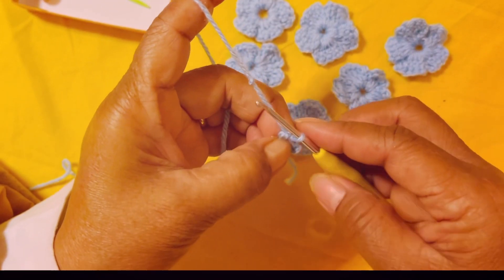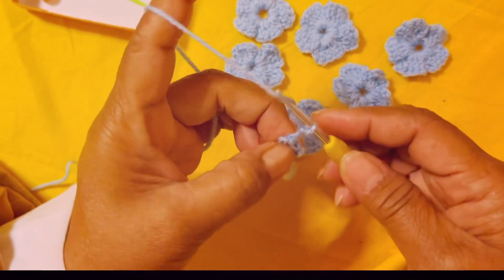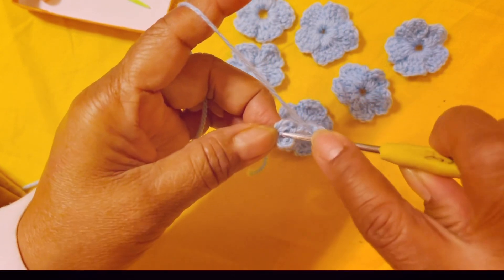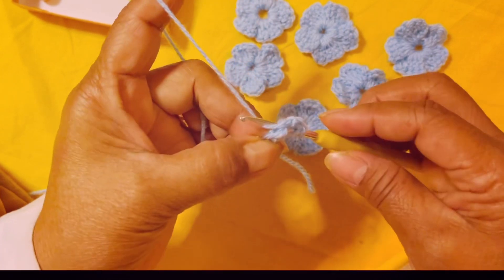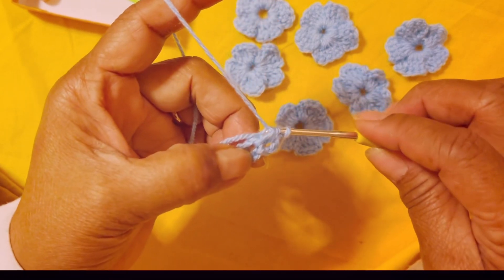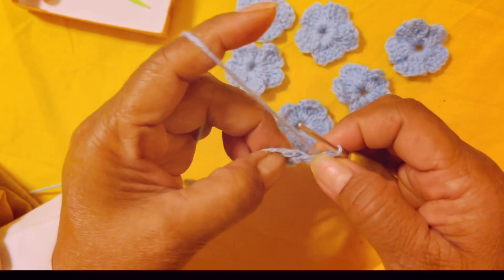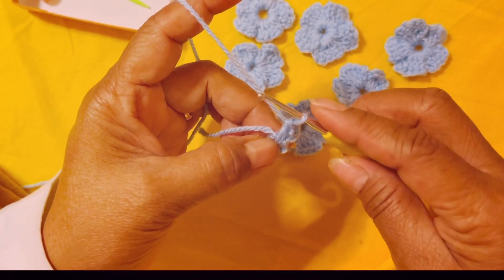We are going to start from there. You need to chain three: one, two, three. Yarn over, insert your hook in the middle of your big circle. Pull a little bit of yarn, yarn over pull the loop, yarn over pull the loop — so you make four double crochets.